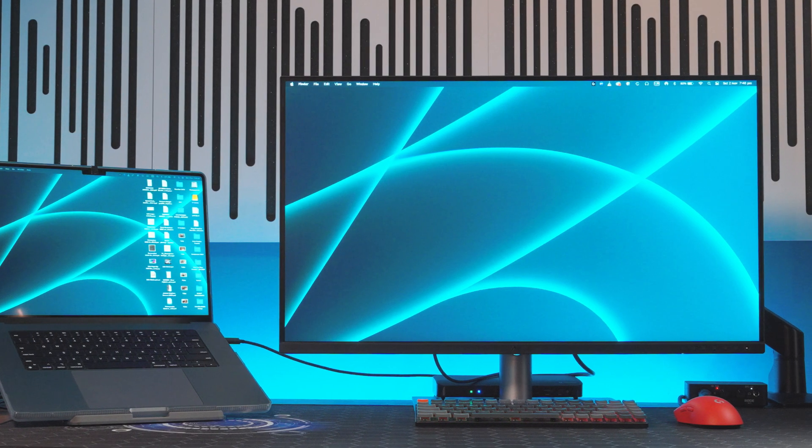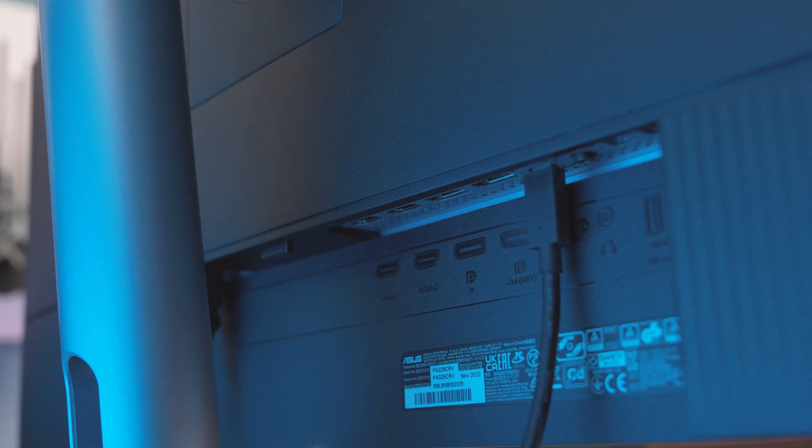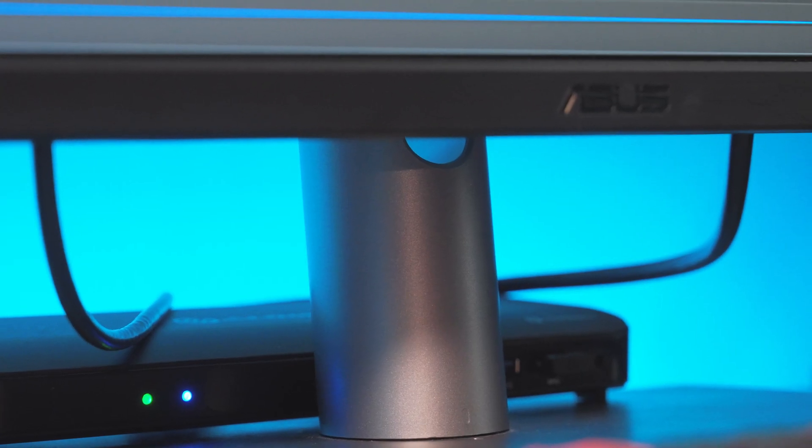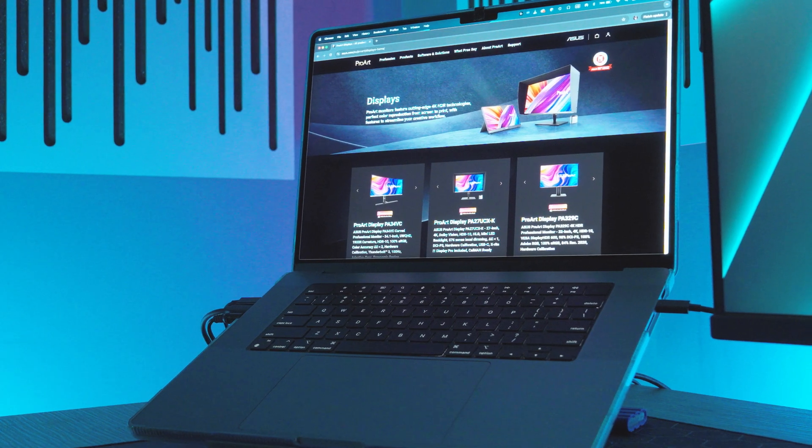Now let's talk about connectivity. The PA329CRV comes with a USB-C port that supports DisplayPort, super fast data transfers, and 96 watt power delivery — that's one cable for everything. No more cable clutter on the desk, plus it's got HDMI and a USB hub built in.